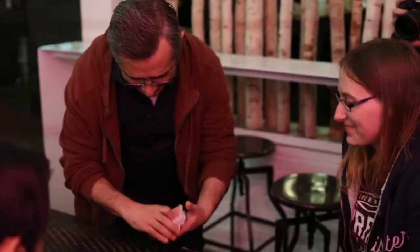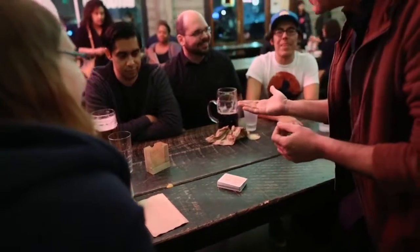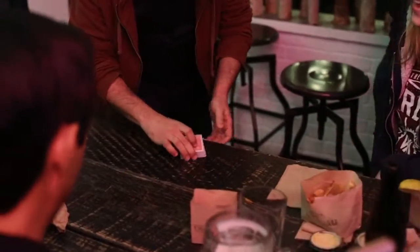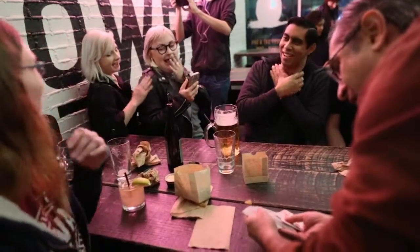Are you ready for the moment of magic? Here we go. Like oil and water — the red is so heavy, it drops to the bottom of the deck. The black is so light that it rises to the top of the deck. No way! No! Just when you thought it was not going to happen. Are you ready? Every red card! No! Every black card! Oh my gosh!